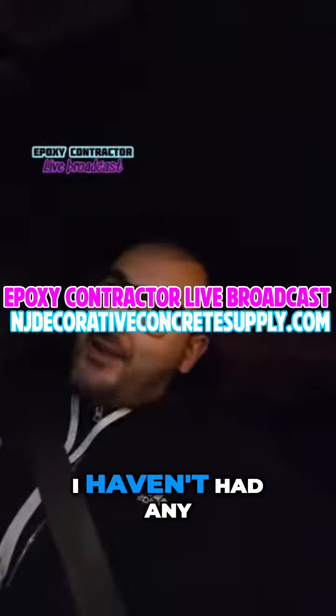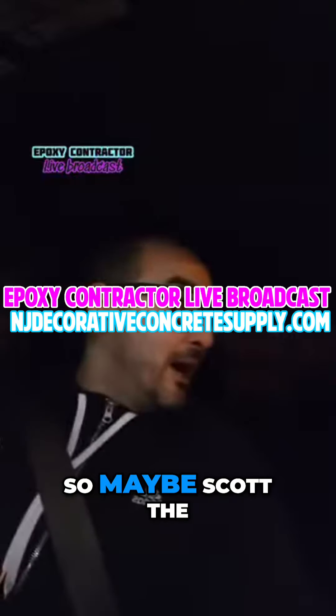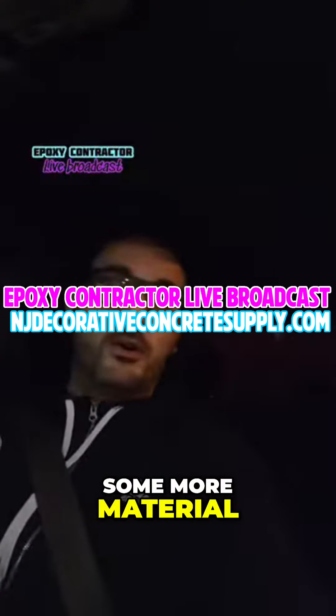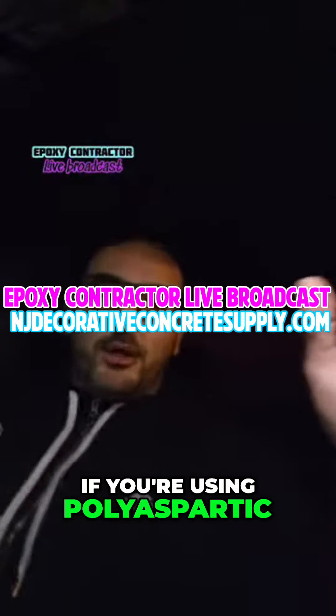But I haven't had any — that's a whole other story. Maybe Scott DeChemis can get his ass and send us some more material. With any product that you're using, if it has a longer pot life it makes it easier to work with. We have a Servco product that's an extended pot life. If you're using poly aspartic, right?